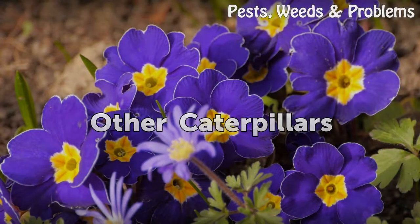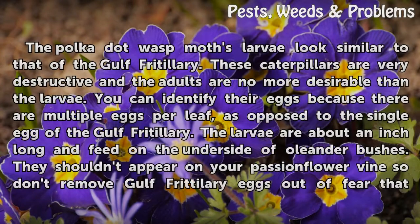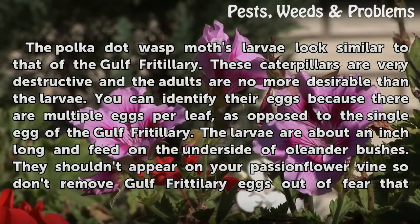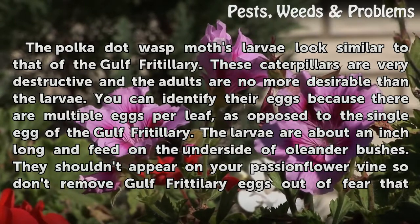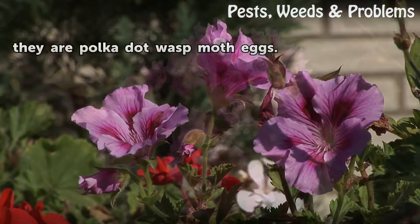Other Caterpillars. The polka dot wasp moth larvae look similar to that of the Gulf Fritillary. These caterpillars are very destructive and the adults are no more desirable than the larvae. You can identify their eggs because there are multiple eggs per leaf, as opposed to the single egg of the Gulf Fritillary. The larvae are about an inch long and feed on the underside of oleander bushes. They shouldn't appear on your passionflower vine, so don't remove Gulf Fritillary eggs out of fear that they are polka dot wasp moth eggs.